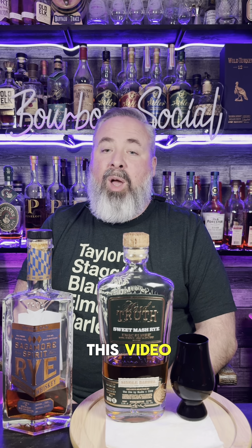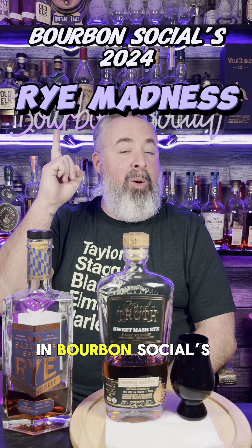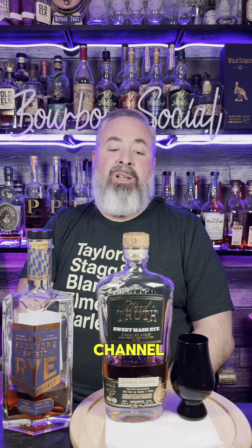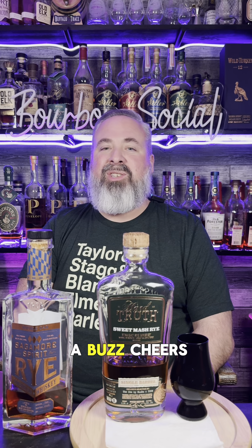That'll do it for this bracket. Thanks for watching. Make sure you check out the next video where Van Winkle Family Reserve 13-Year Rye will be going head-to-head with Parker's Heritage 10-Year Rye to find out which one advances to the championship round in Bourbon Social's 2024 Rye Madness. As always, make sure you like this post, subscribe to the Bourbon Social YouTube channel, drop a comment, and let me know what you think of this bracket. Life is better with a buzz — cheers.